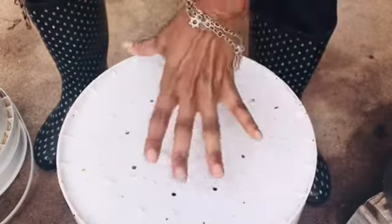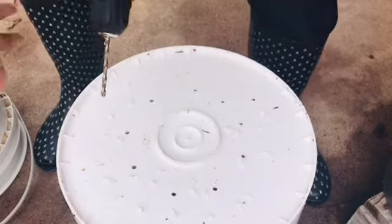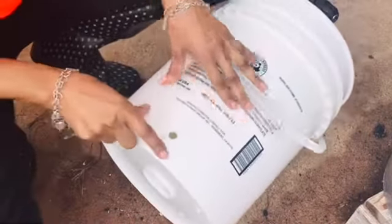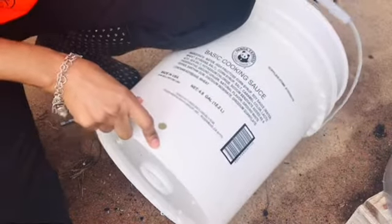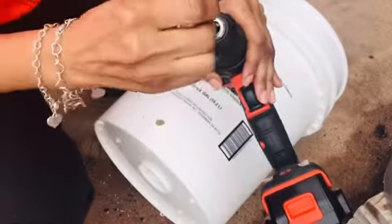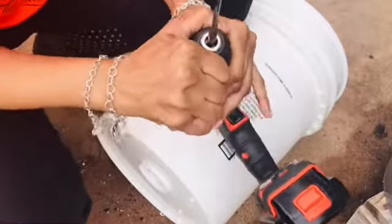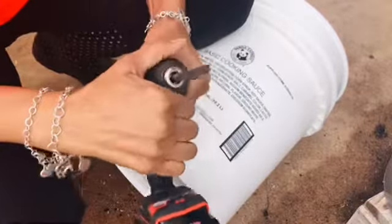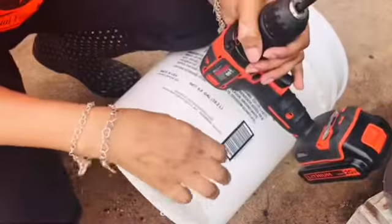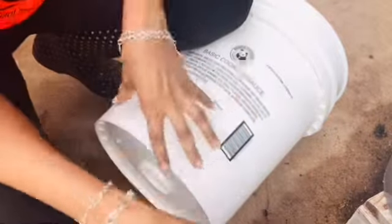Now I'm going to clean all this up and make a spout on my bottom bucket. What I'm going to attempt to do is put a spout on the bottom bucket so that I can retrieve any worm tea — that's what it's called, worm tea. This is going to be the bottom bucket that collects the worm tea, and I'm going to put a spout on it.